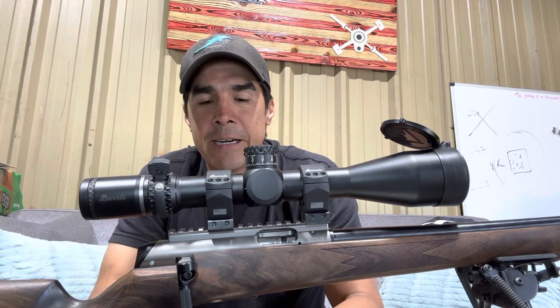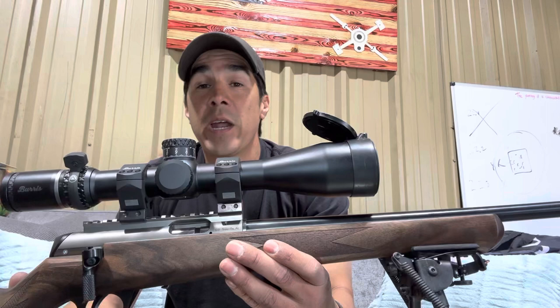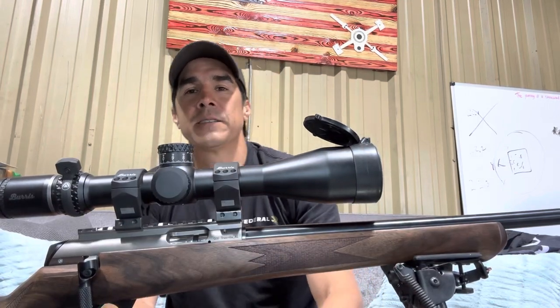The 17 HMR is necked down and optimized — Hornady made it around 20 years ago. So great setup, great round, rimfire round. Check it out. Thanks for watching, see you next time.